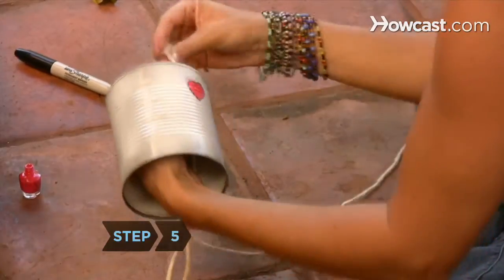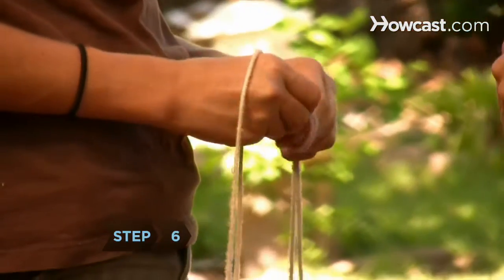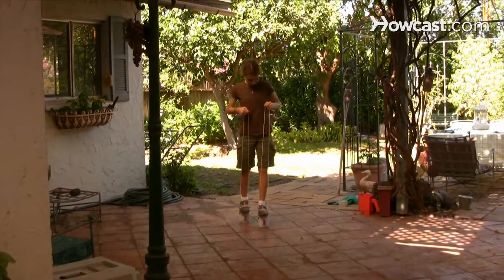Step 5: Slip the ropes through the holes in the cans and tie both ends together on the inside. Step 6: Grasp a rope loop in either hand and carefully stand on top of the cans. Slip the shoes on if you've attached them, and hold the ropes tight while you walk around.